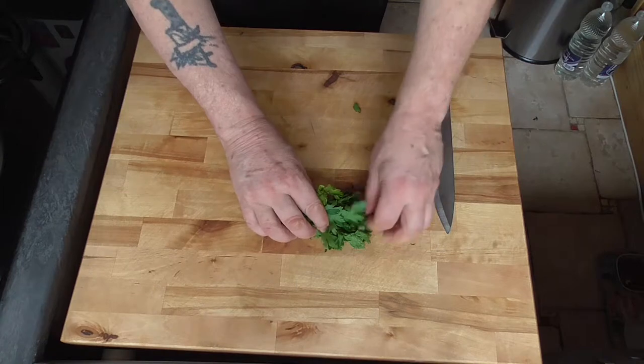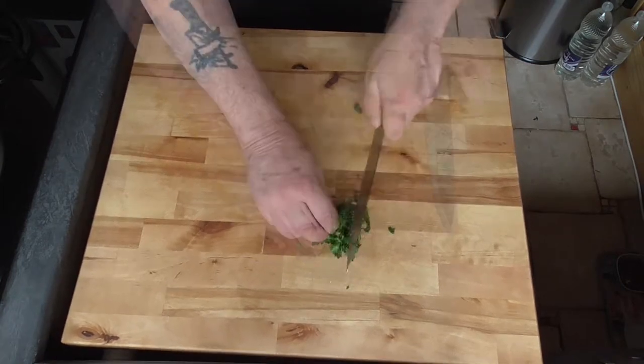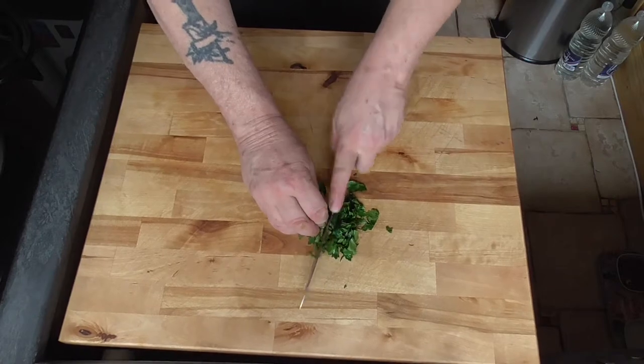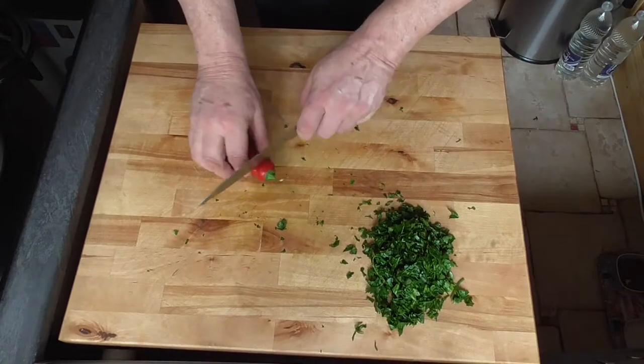In the meantime we're going to chop our parsley — roll it up a bit — and prepare the sweet peppers.